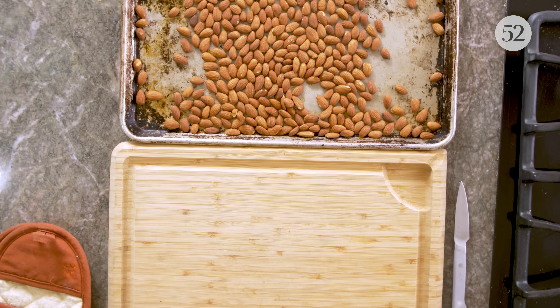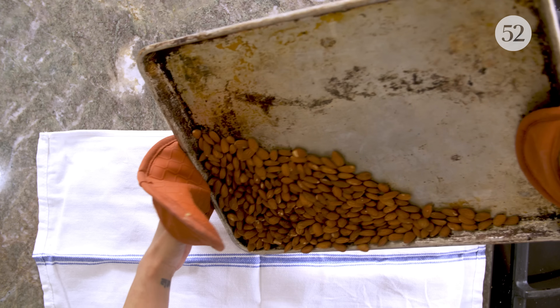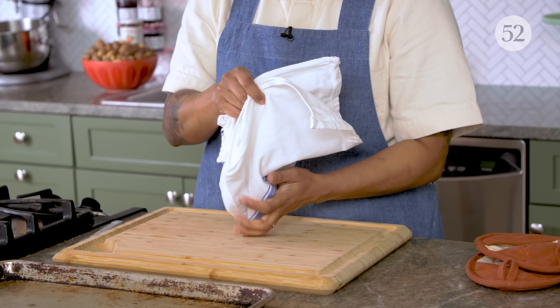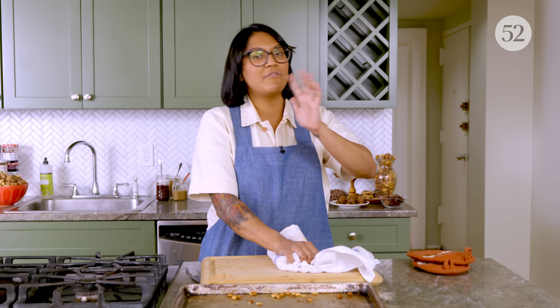While the nuts are warm, you want to gather them into a towel and rub off some of the skins — but not all nuts easily peel. Hazelnuts are the ones where everything will rub off immediately, but almonds are kind of stubborn. So don't worry too much about trying to get all of the skin off. Just get whatever you can — you want to get at least half. Walnuts or pecans that have a lot of nooks and crannies, I don't even try to rub off those skins because you just end up breaking the nuts.